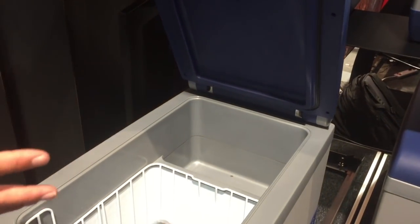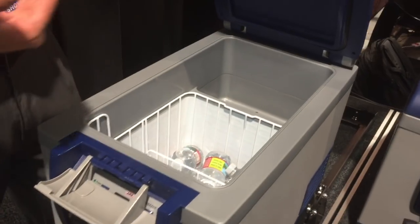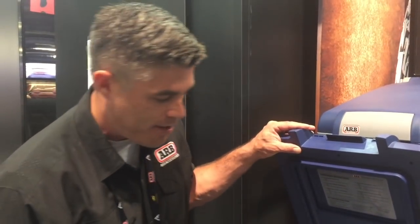This makes the unit extremely efficient. The fridge freezer takes about six amps to get to temperature and about two amps per hour to maintain temperature after that. So it's very efficient, and especially with a deep cycle battery, it's going to go quite a ways.